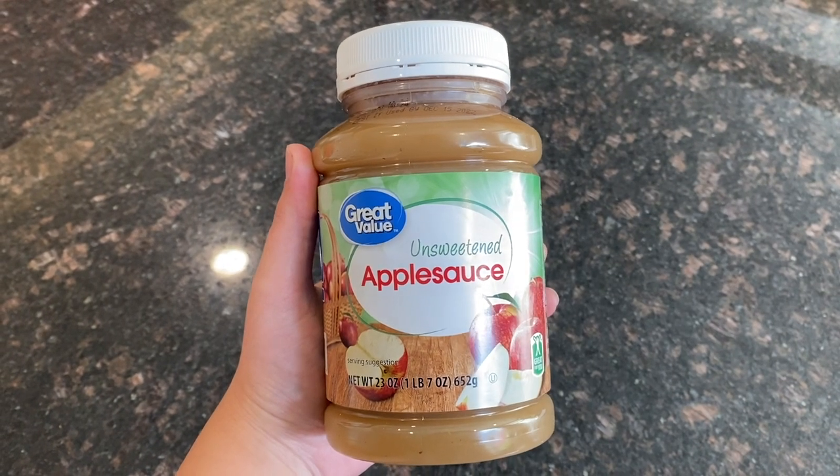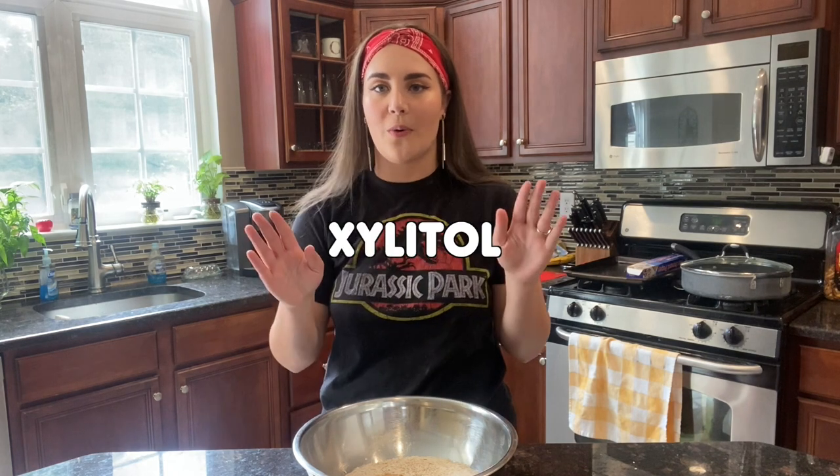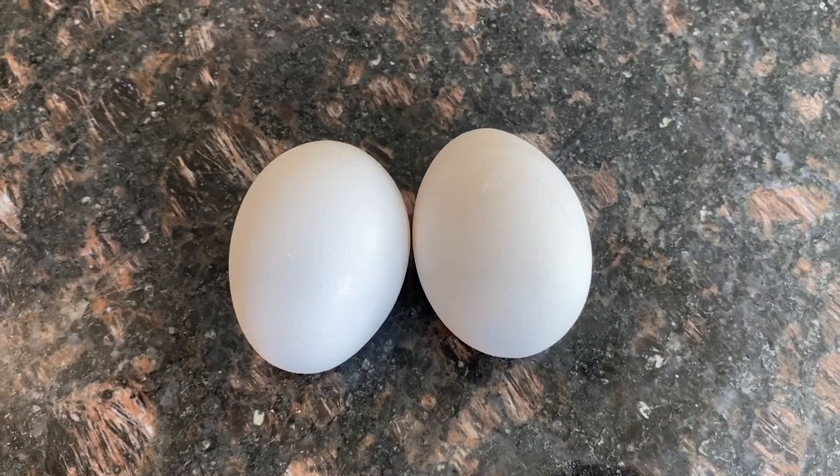You'll also need two-thirds cup of unsweetened applesauce and one half cup of natural peanut butter. For the peanut butter, make sure it does not contain xylitol — it's a sweetener that can be poisonous to dogs. You'll also need two eggs. For supplies: mixing bowls, a food processor, rolling pin, flat surface, baking sheet, parchment paper, an oven preheated to 350, and a cookie cutter of your choice.